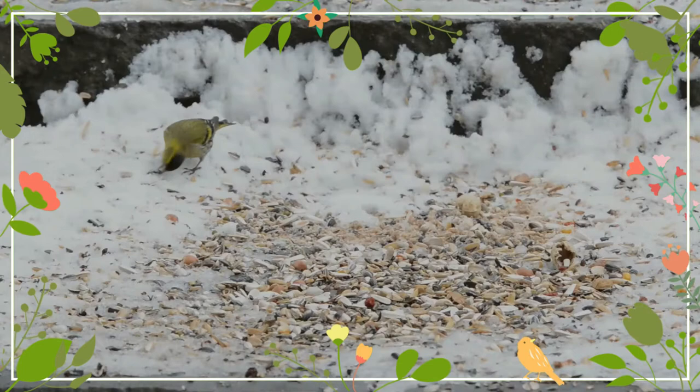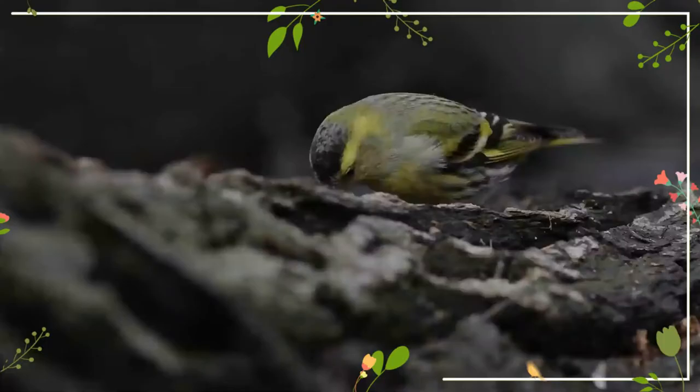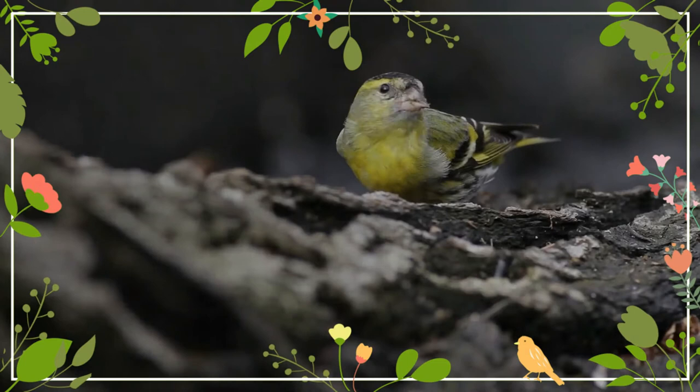This small finch is an acrobatic feeder, often hanging upside down like a tit. It will visit garden bird feeding stations.